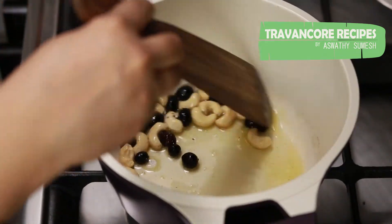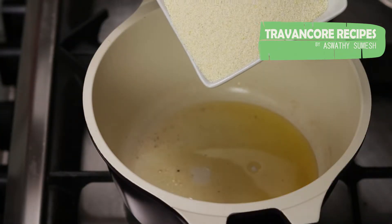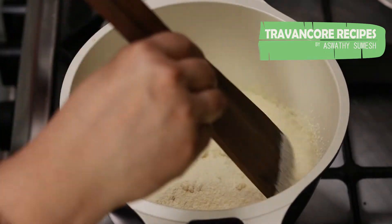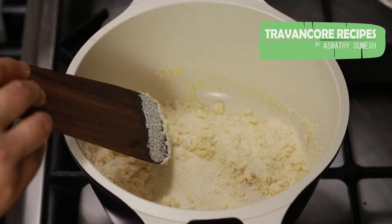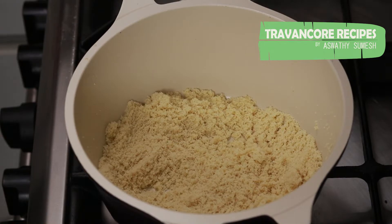Now we are going to roast the rava. We are going to roast it.